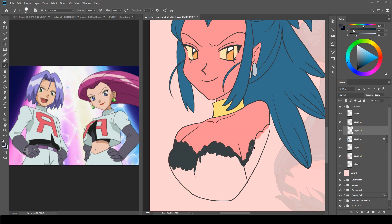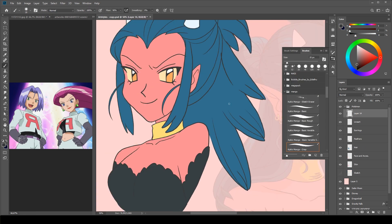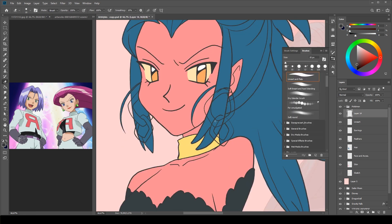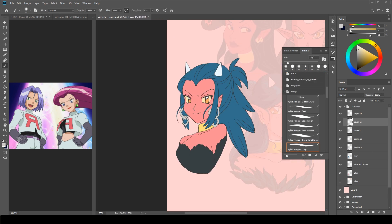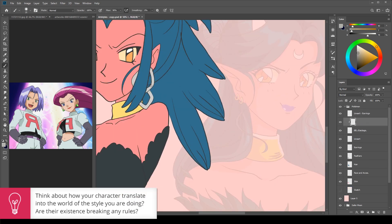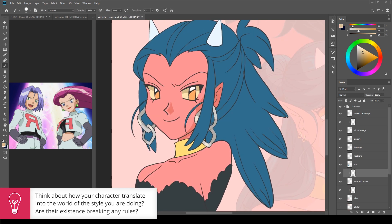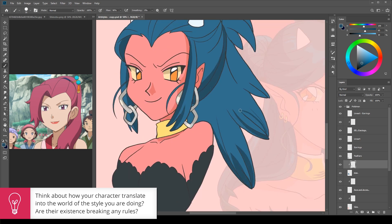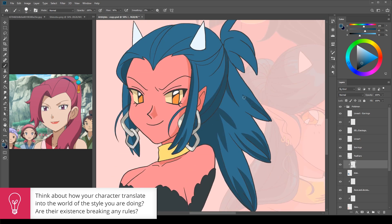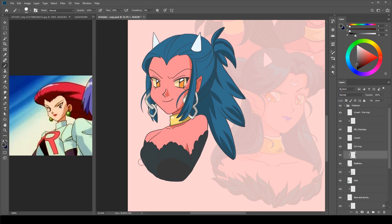I could definitely have improved with the style by altering Diaboloza's design much more so that she would better belong in the world of Pokemon. I transferred the style of Pokemon onto her, but she doesn't look like someone who would belong there yet. The tip here is to imagine if your character would belong in this universe. I don't remember Pokemon having any demons, honestly. So in order for your character to fit better, find a place in the world for them without breaking the world's rules. I kind of think I failed to give Diaboloza a place in this world.